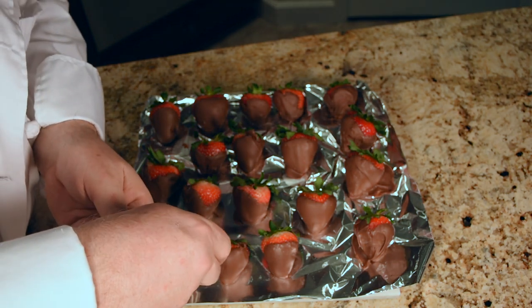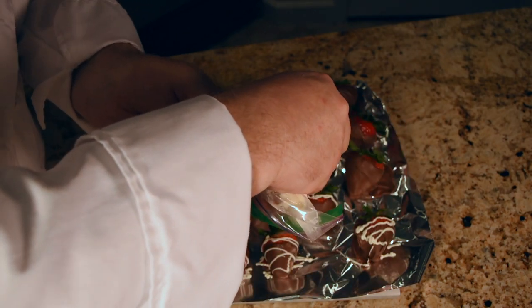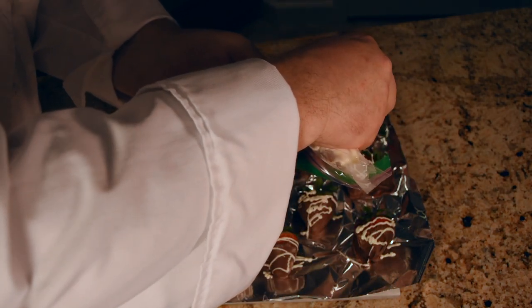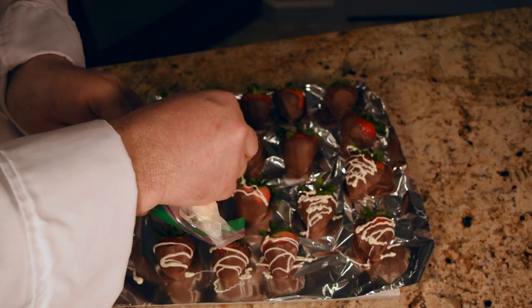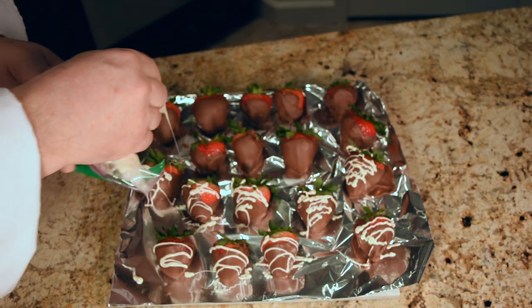And then start decorating your strawberries — any kind of design you want. This is an underestimated art skill. It's very hard to do, but I'm sure you can do it. I'm doing it. They're not beautiful, but they sure do taste good.